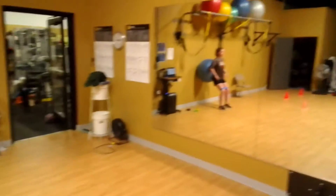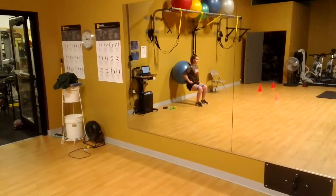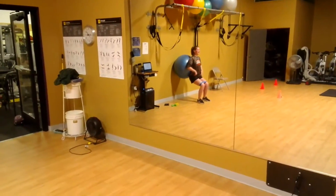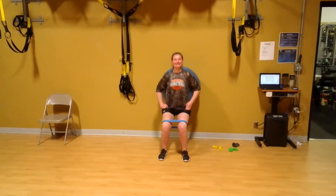Hold for two, two coming up. Try and get your butt just a little bit lower so your thighs are — hold there. And then push through your heels. It's really hard at the bottom, isn't it? Hold and now push through your heels.